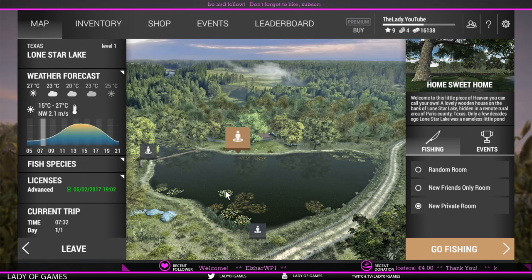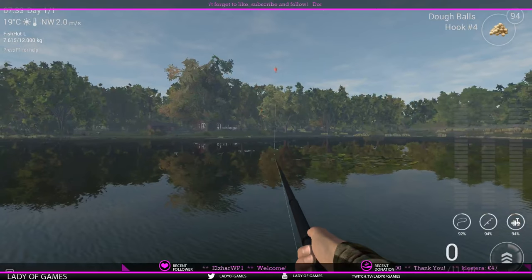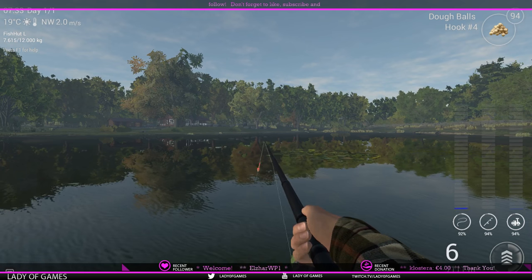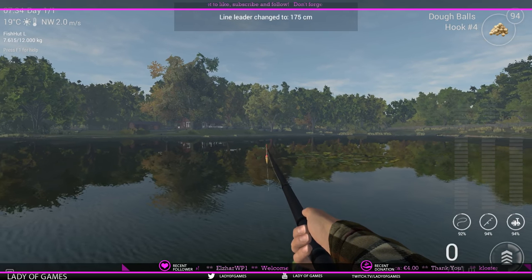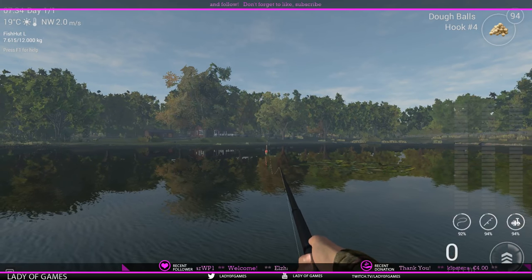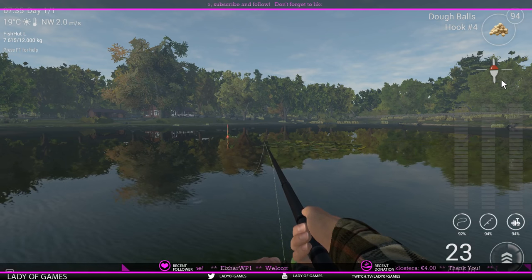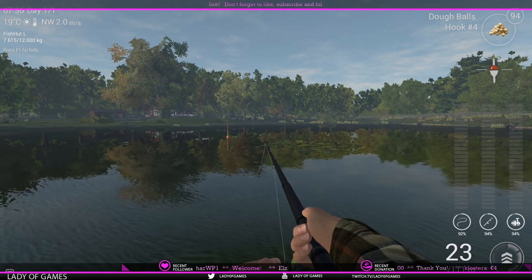Behind this patch of lilies is where you need to throw. The depth here is not 220 centimeters — the bobber indicates we're too much on the bottom. The correct depth here is 175 centimeters, roughly 60 inches for imperial users. You can measure it yourself: when your bobber stands straight up you're perfect; when it goes diagonal the bait is dragging on the bottom; when it's horizontal you're way too deep.